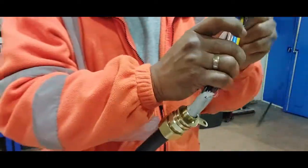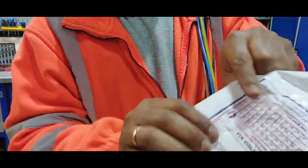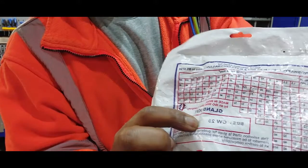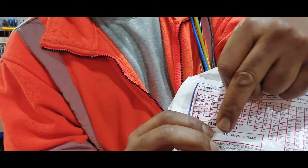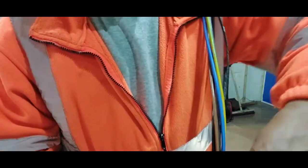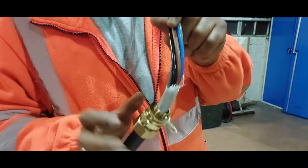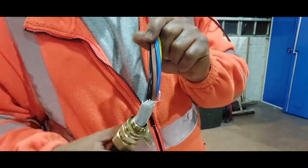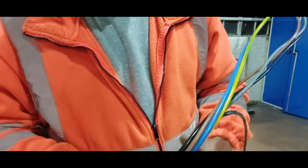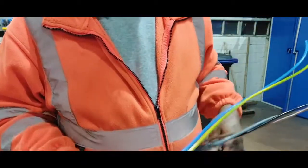The locking nut says 25mm, which means the hole we're going to punch into the panel will be 25mm. We'll use a 25mm drill bit to punch the hole, and this gland body will fit into that 25mm hole. Then we lock it up, and we have all the wires ready to make our connections.